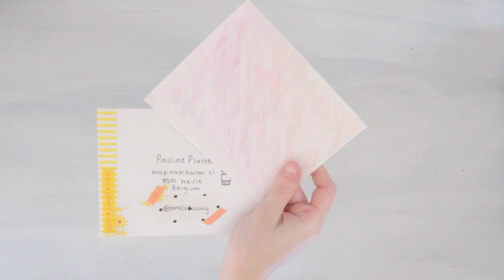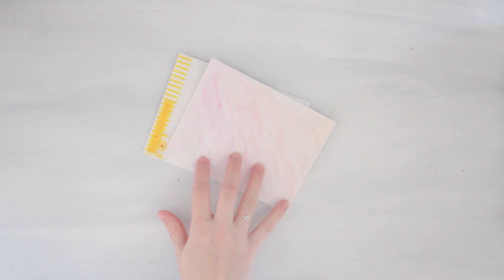Hi guys, it's Avery and today I've been working on penpal letters and I thought, why not make a video of my process. Here is just what I've done so far — I've watercolor penciled the front of this envelope.